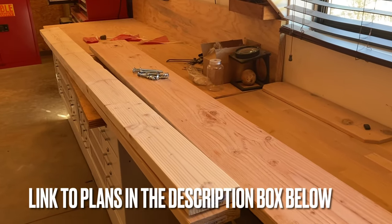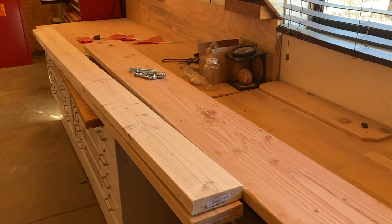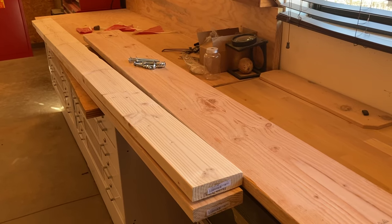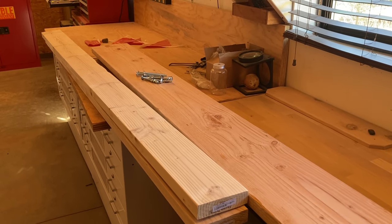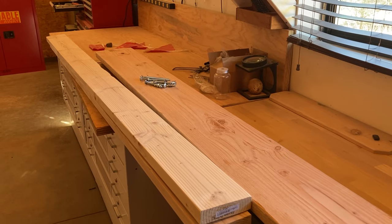This is a real simple project that doesn't take a whole lot of skills or knowledge — just a few supplies: a couple of two-by-tens, two-by-eights, and some nuts and bolts. A little bit of time, and be prepared to have some fun.